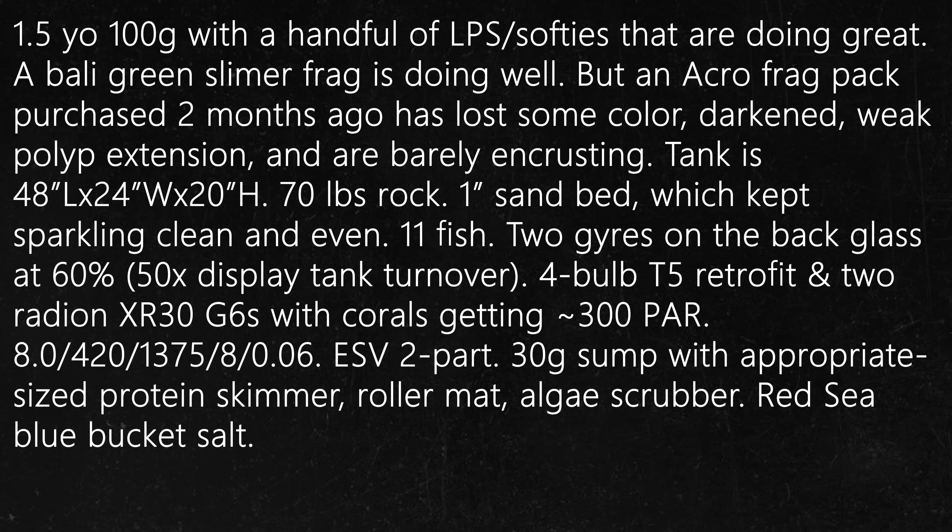The tank is 48x24x20, about 70 pounds of live rock, 1-inch sand bed kept sparkling clean and even, 11 fish total, 2 gyres on the back glass at about 60% for 50 times display tank turnover. 4-bulb T5 retrofit and 2 Radion XR30 G6s with corals getting on average 300 PAR. Alkalinity is 8, calcium is 420, magnesium is 1375, nitrate is 8, and phosphate is 0.06. ESV 2-part is dosed through a J-bound doser, 30-gallon sump with an appropriate-size protein skimmer, roller mat, algae scrubber.